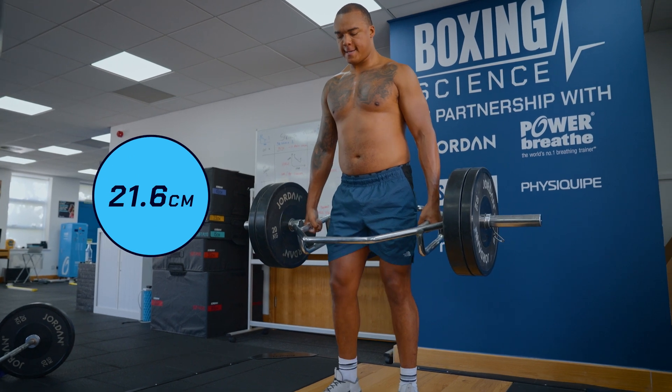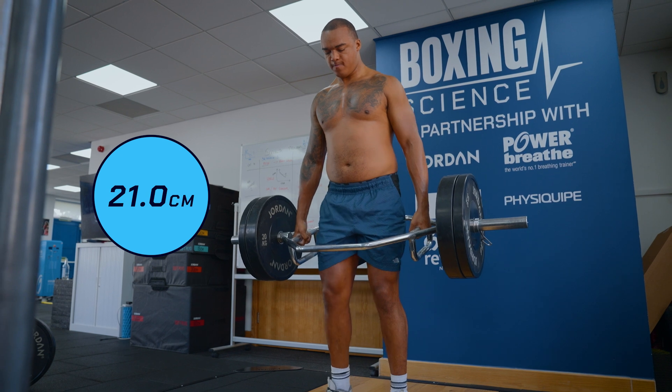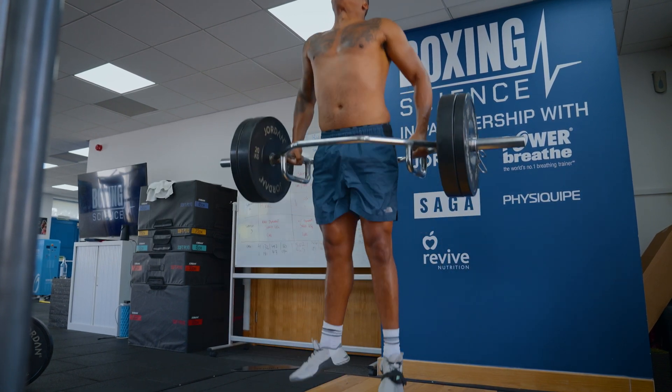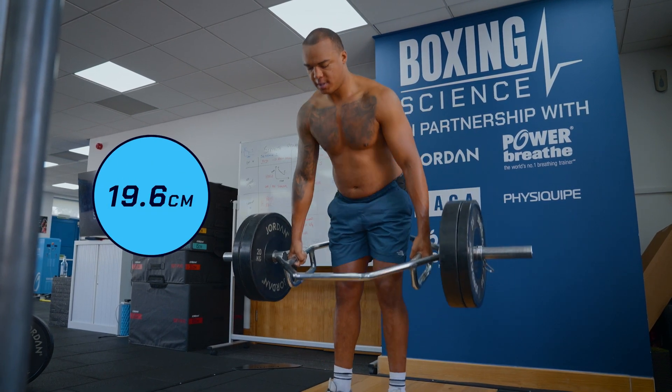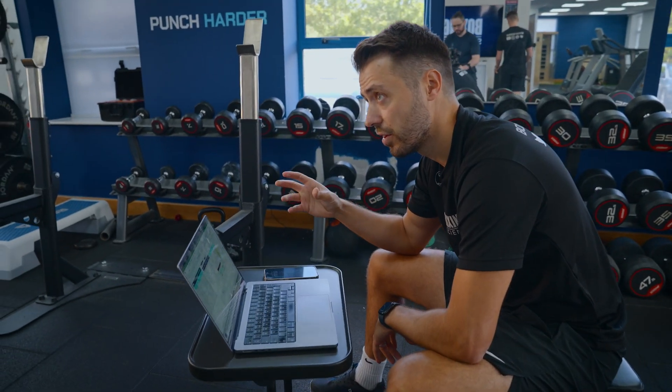21.6 — good. 21.6, chest up, get your chest up. 19.6 — seeing a big shift in how much force and how much speed you can create at higher loads.